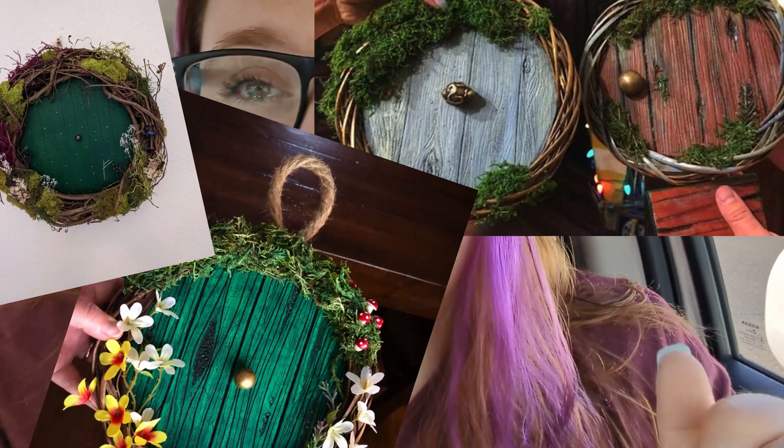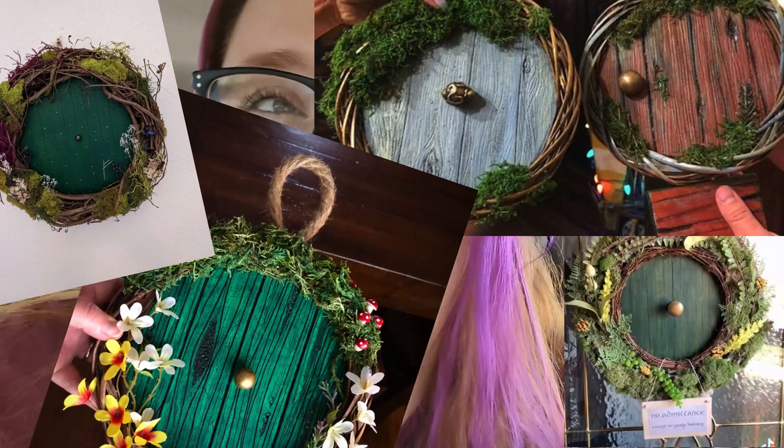Today we are doing a Lord of the Rings Hobbit door wreath — the kind you hang on your door. We're going to go to Dollar Tree first, and if I find everything there we won't need to go to Hobby Lobby, but if I need something extra we'll have to make that stop too. Come on, let's go see what we can find.